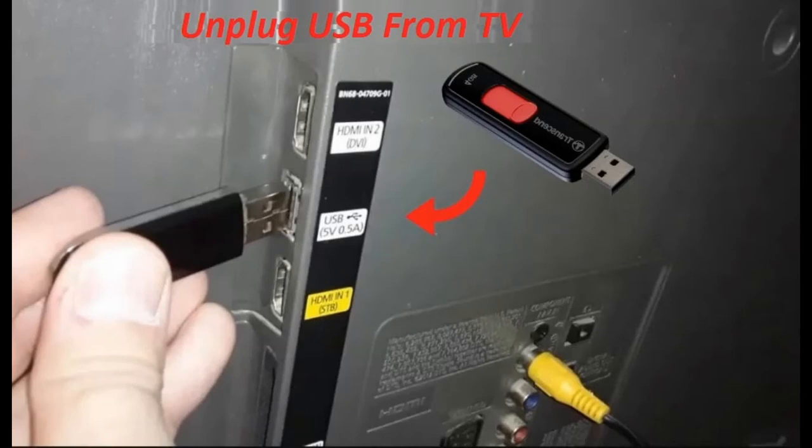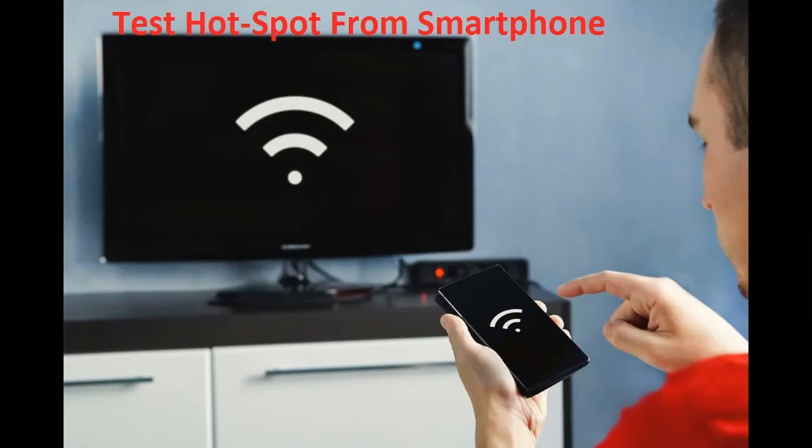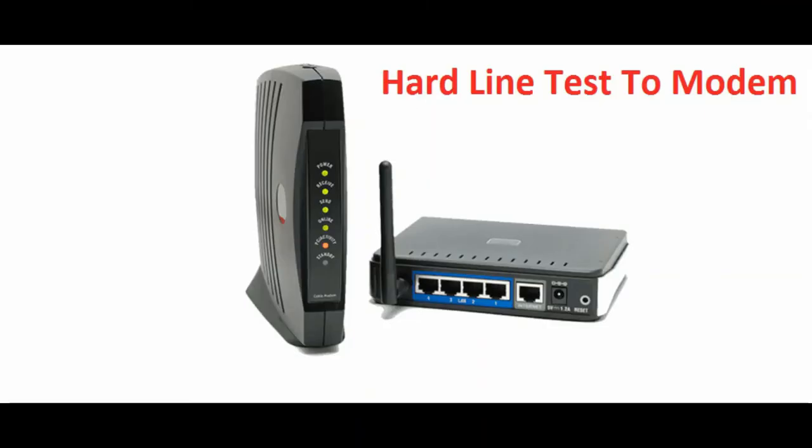Solution six: correct the time and date on your TV. This is important because sometimes wrong time and date settings cause the issue. Solution seven: test a hotspot from your smartphone — connect your TV to your smartphone's hotspot. Solution eight: hardline test the modem, which is another method to check if connectivity is strong or weak.